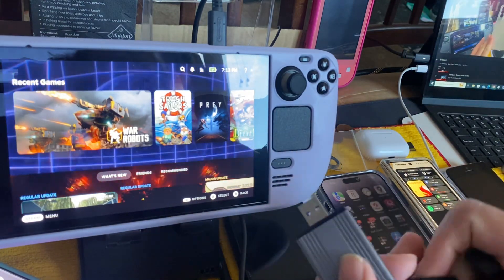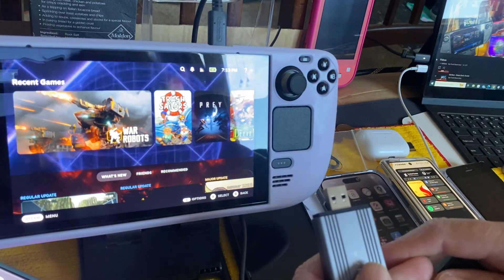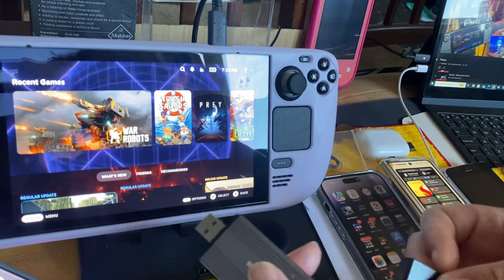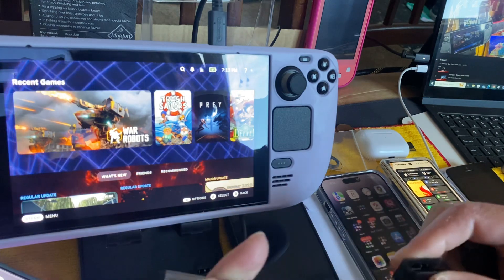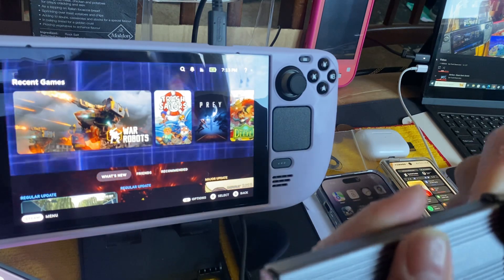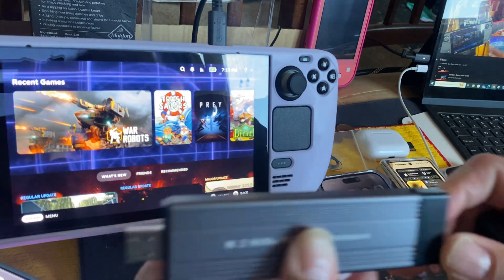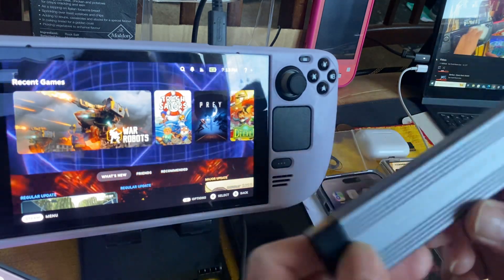I also didn't experience the heat issue on my Nintendo OLED Switch or the Switch Lite — both are using SanDisk micro SD cards. The Switch Lite uses the SanDisk Ultra. I believe the OLED also uses a SanDisk card.